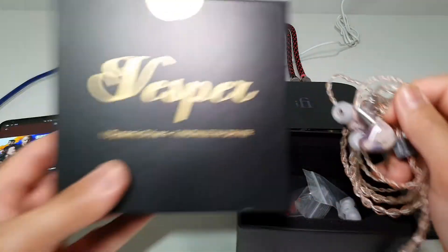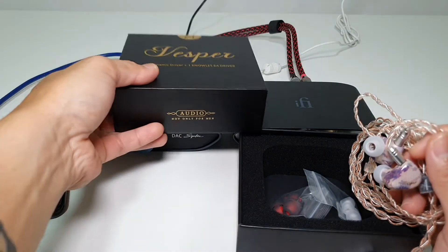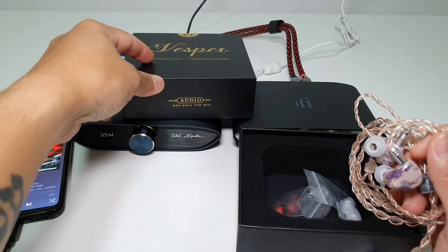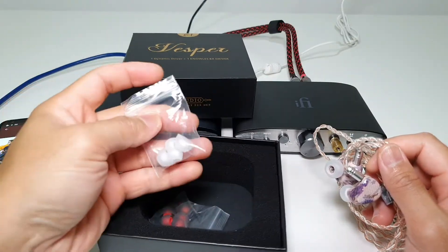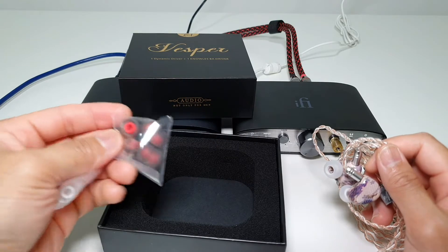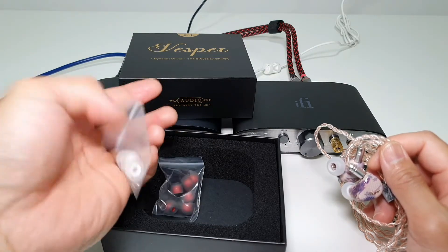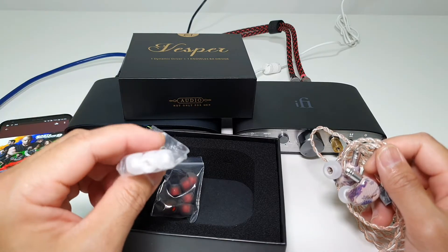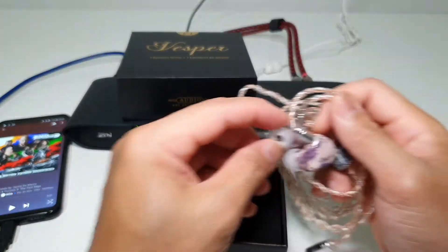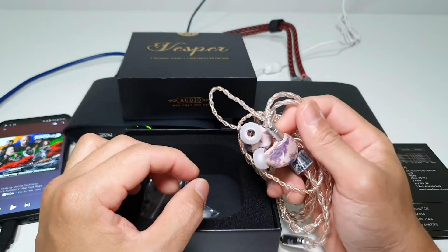Nice, neat box packaging. It has one dynamic driver and one Knowles BA driver, which is really cool. It comes with two sets of ear tips — black ones that I think could be bass ones, and another set that I think could be vocal ones. The bore on the second set is slightly wider than the black ones, so I think those should be more for vocals.